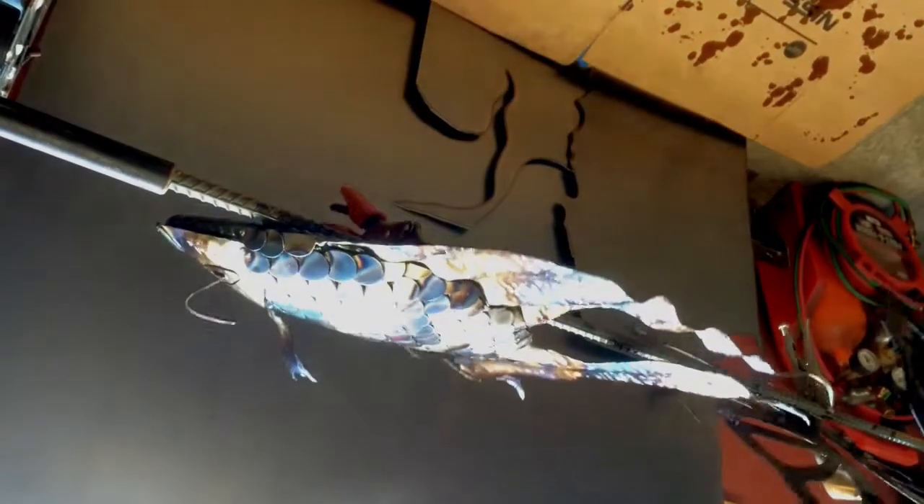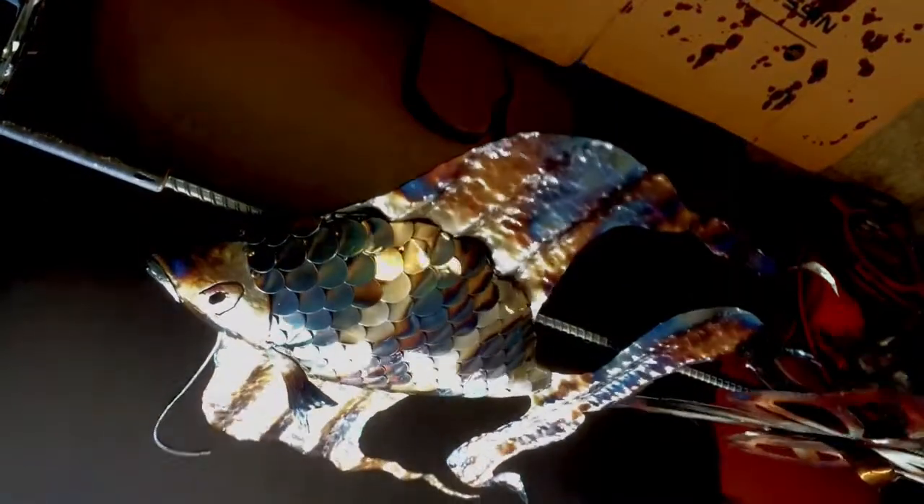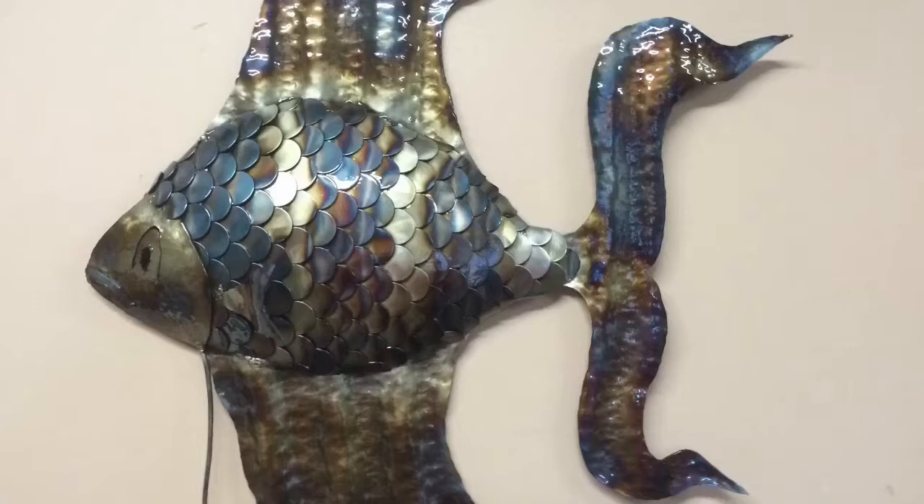Here you see it's clear coated. The clear is pretty much just poured on — I just brush it on so generously that it's just dripping everywhere, oozing into all those nooks and crannies, into the scales. Then I let it drain a little bit and then I put it on my rotisserie, turn it on, and just let it rotate overnight until the clear dries. This way you don't get any runs and it just comes out nice and flat as you can see here.